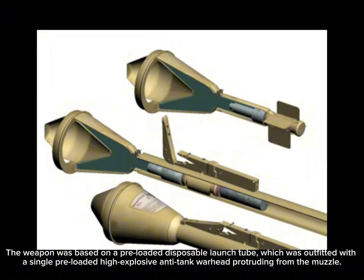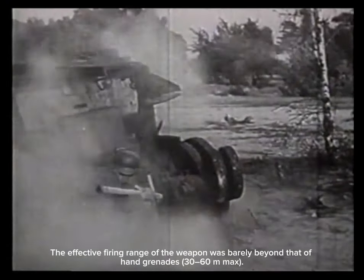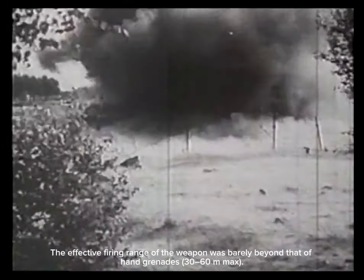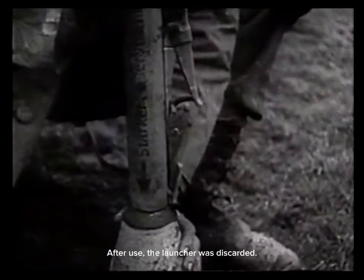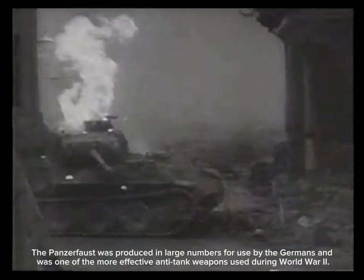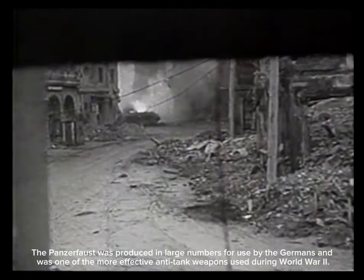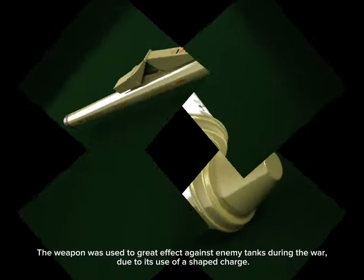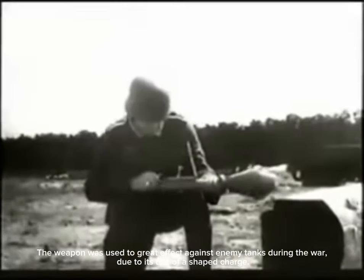The effective firing range of the weapon was barely beyond that of hand grenades — 30 to 60 meters maximum. After use, the launcher was discarded. The Panzerfaust was produced in large numbers for use by the Germans and was one of the more effective anti-tank weapons used during World War II, used to great effect against enemy tanks due to its shaped charge warhead.